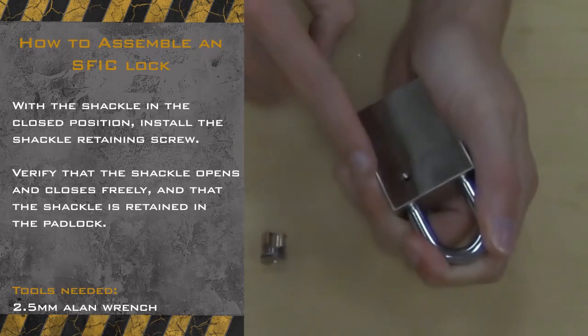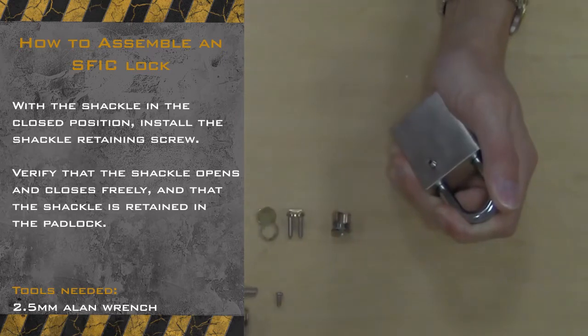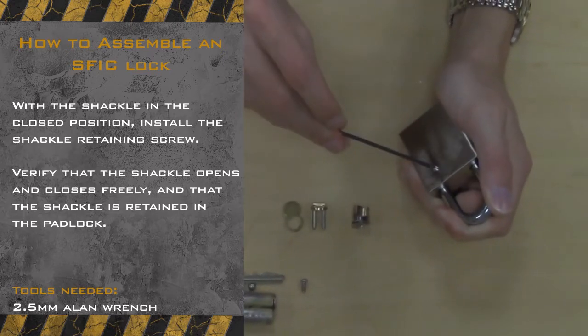Next we will be installing our shackle retaining screw. With your 2.5mm Allen wrench, rotate the screw clockwise to install.